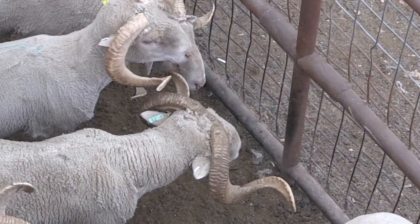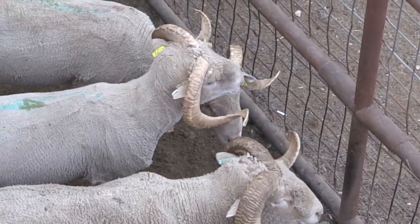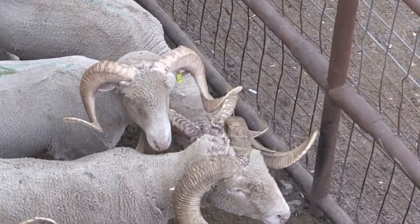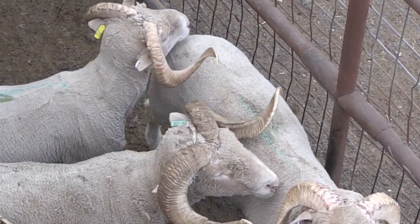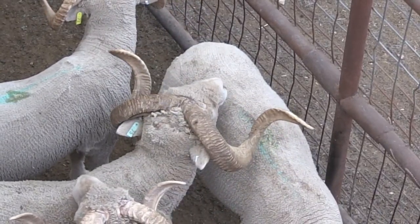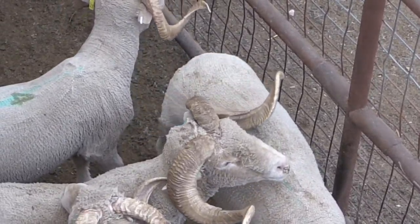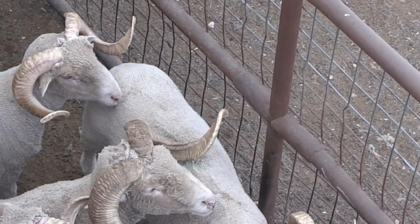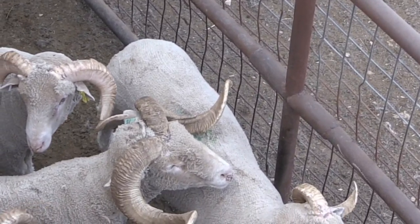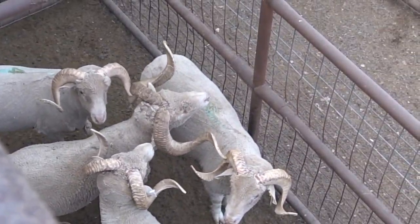As Bruce was saying, the horns give us an indication of their age. The ram in the middle is probably the oldest in that pen, which you can tell by the base of the horn and the length and the curl. That ram is coming almost a full second curl. That second curl is an indication that he's four years of age or older. The other rams in that pen have a little bit smaller base and aren't making as prominent of a second curl.